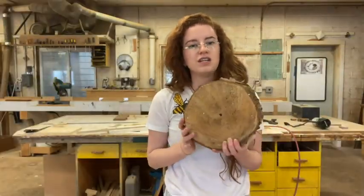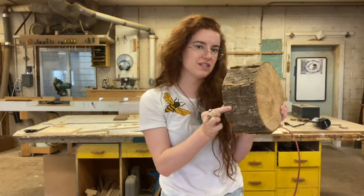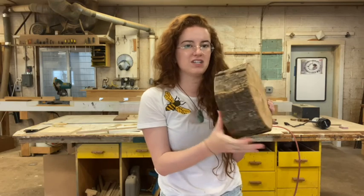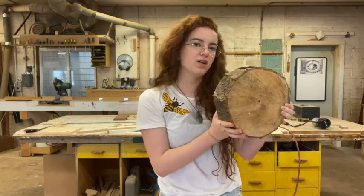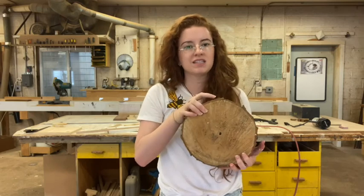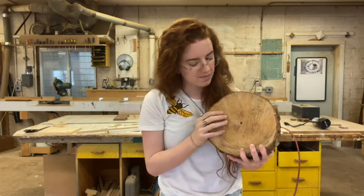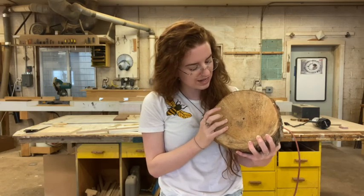For this project you'll need a block of wood that's at least three inches deep, up to about six inches. My block here is about a little over four inches deep. The block could be any size as long as you have enough space in between the holes that you're drilling. I would recommend three quarters of an inch to an inch apart.